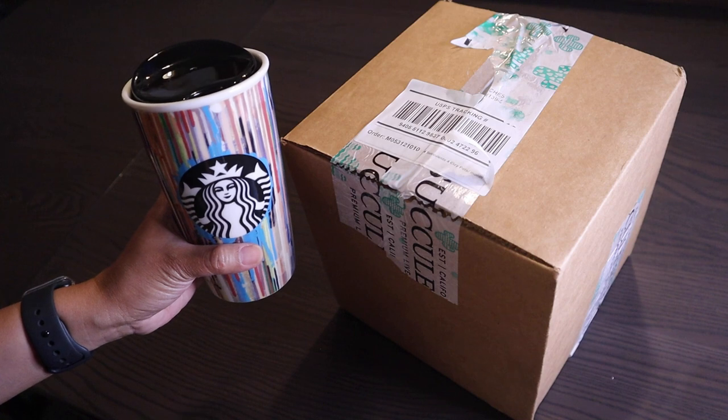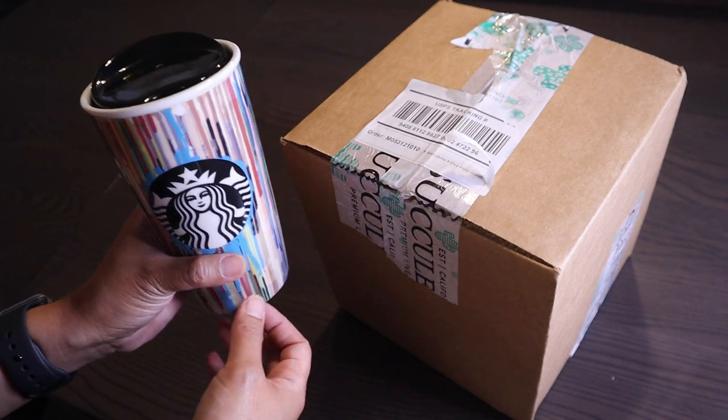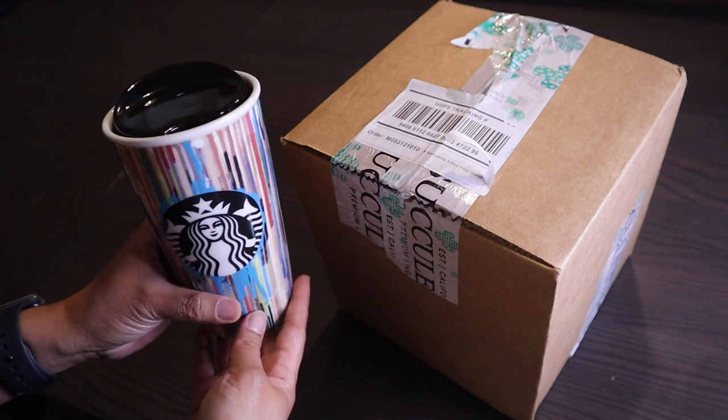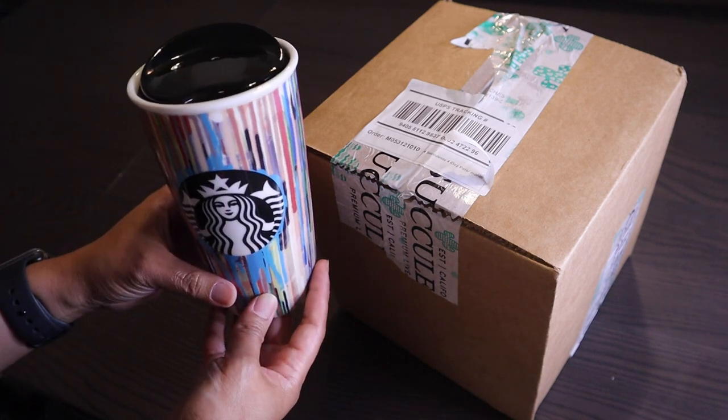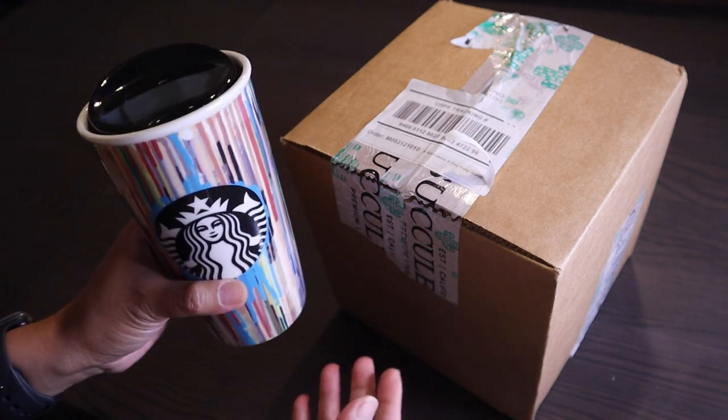Hi everyone, my name is Anna and welcome to Cactus Caffeine, where I share with you my passion for growing cactus and other desert plants. Today I have a mug of iced coffee because it is too hot outside.